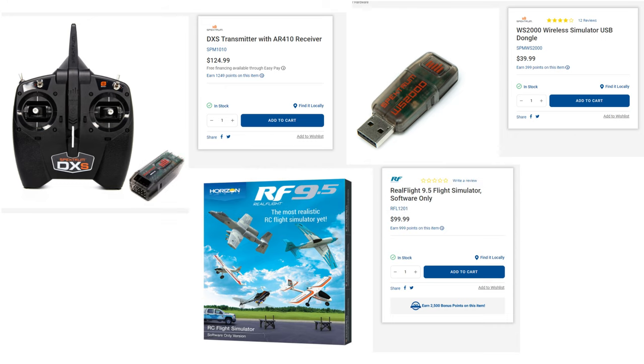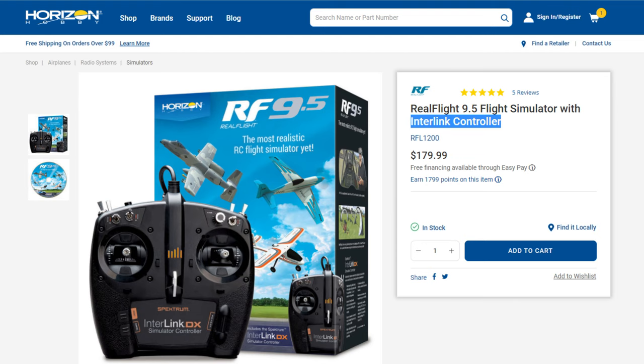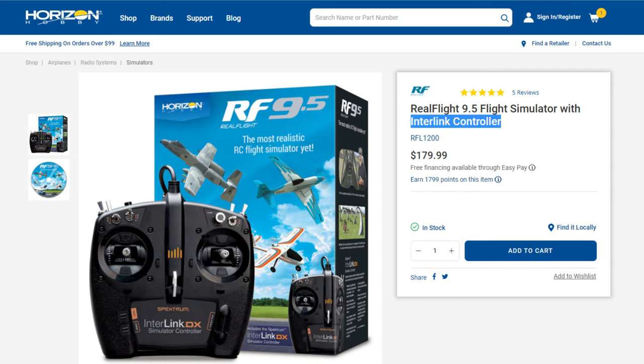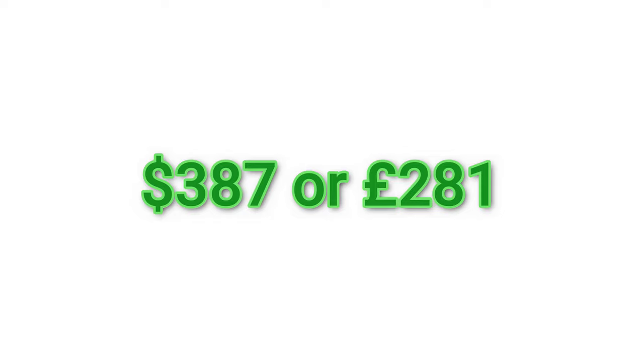Now let's take a look at the other type of purchase, where you can buy the Interlink controller and the software together in just one single purchase, which costs $180 or £127.73. Links to all of these are in the description. So the first option costs $397 or £281, while the software and PC-only controller bundle costs $180 or £127.73.